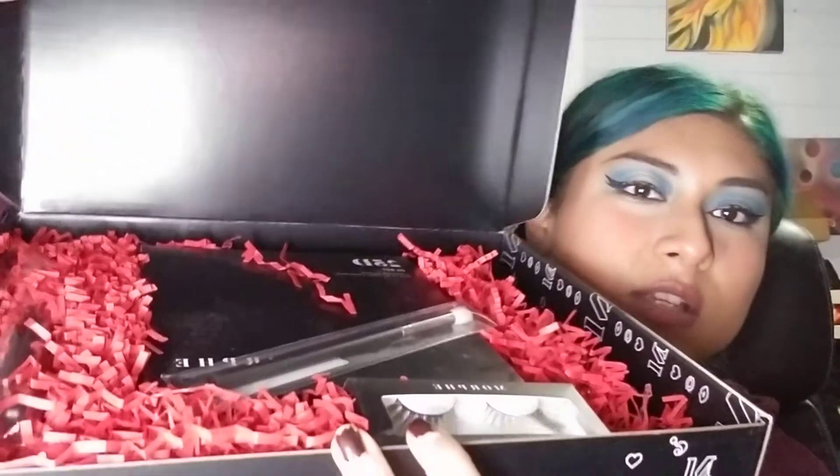I'm still waiting on the Jeffree Hill palette, but you guys can see it before I can. There it is — a brush! First off a brush, and a palette.